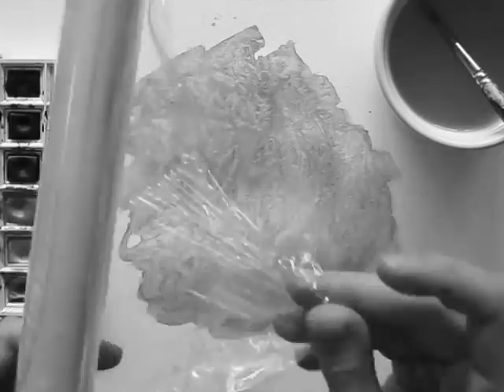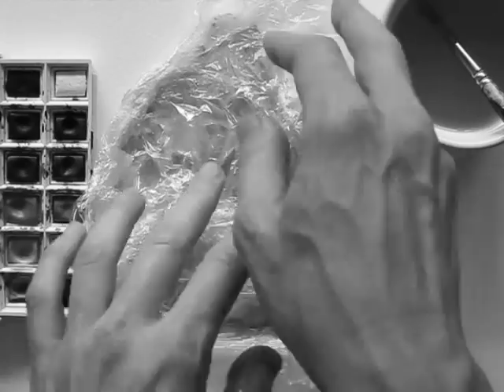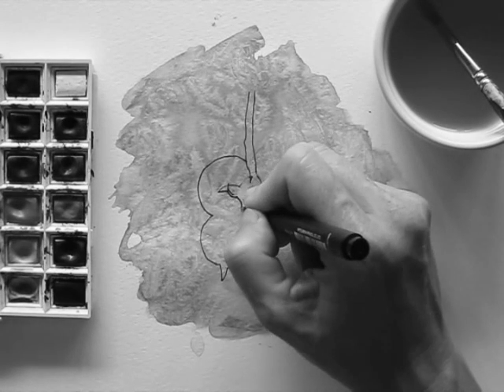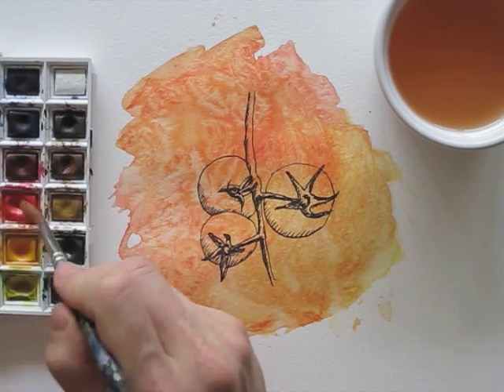Welcome to Draw Tip Tuesday! Remember the videos of last week and a week before with the cling wrap background? I drew in those cherry tomatoes using the negative spaces, and now I will color them in.